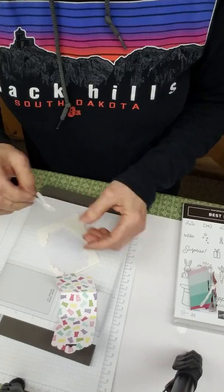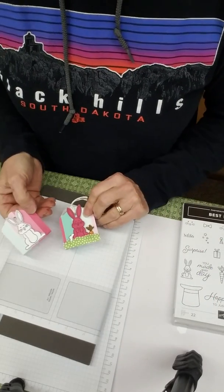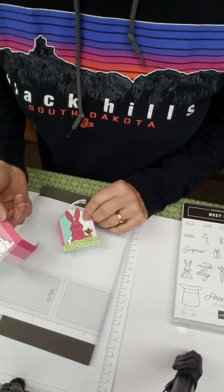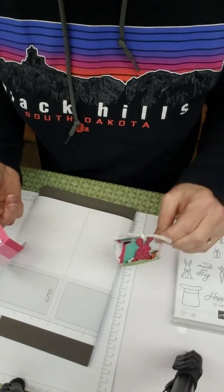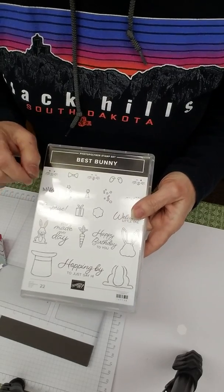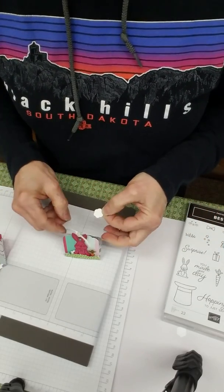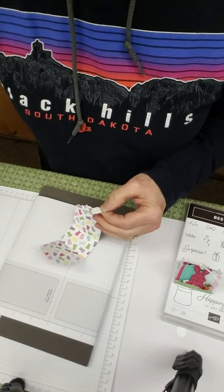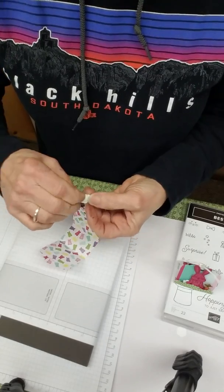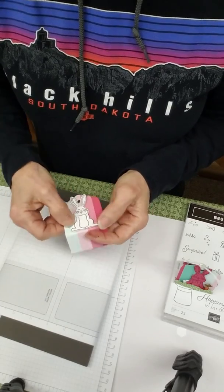You could go ahead and color in the ears if you want; in the interest of time I'm just getting this put together. I'm going to leave the hands off — I just think they look kind of weird. I've also added a tail — you can see it right here. Maybe it's a flower, maybe it's a tail, but we're using it as a cotton tail. I didn't stamp it because I thought it would be nice to just have a white little puffy tail sticking out. I'll put a little dimensional on it and place it behind the rabbit where a tail would be poking out.